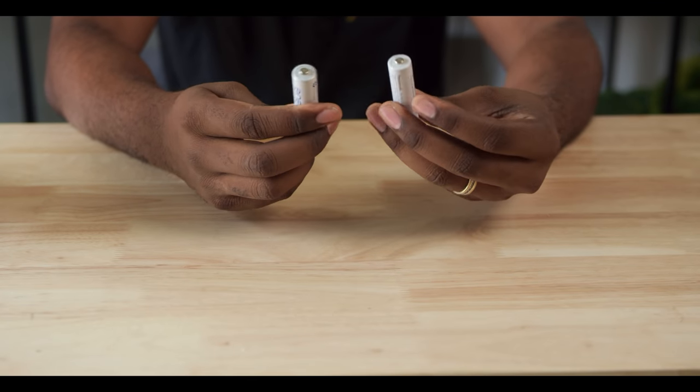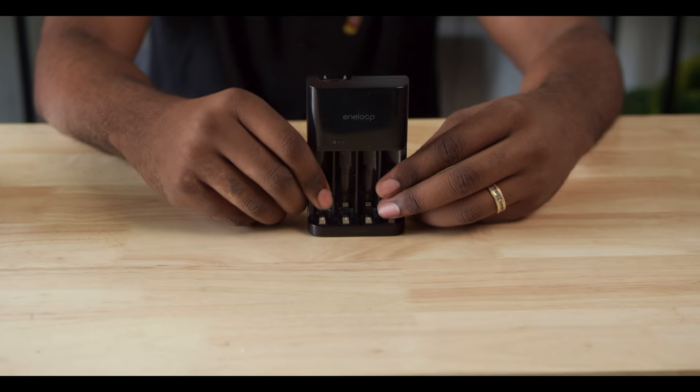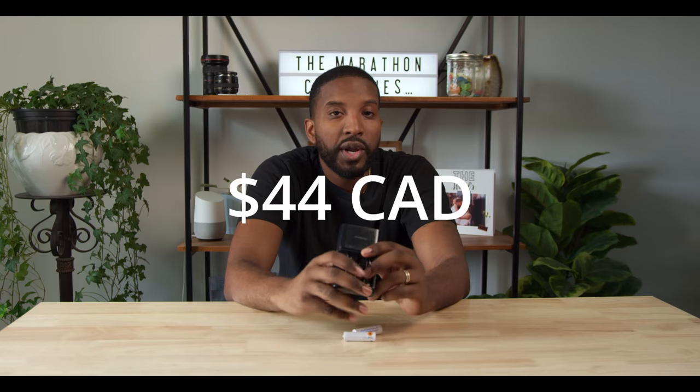Number eight on the list are rechargeable batteries. I generally like to go with a company called Eneloop because they have been tried and tested for the filmmaking world. There are way too many devices we use on an everyday basis that require AA or AAA batteries, and having rechargeable batteries that you can rely on is almost a no-brainer. What I like about these batteries is that they retain their charge for a long period of time and they recharge really quickly. I'll usually keep about eight of these on deck with the charger so I always have a pair ready.